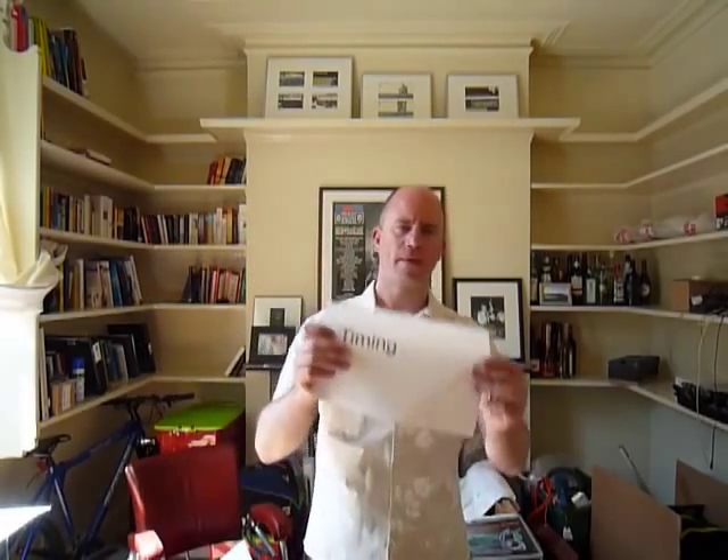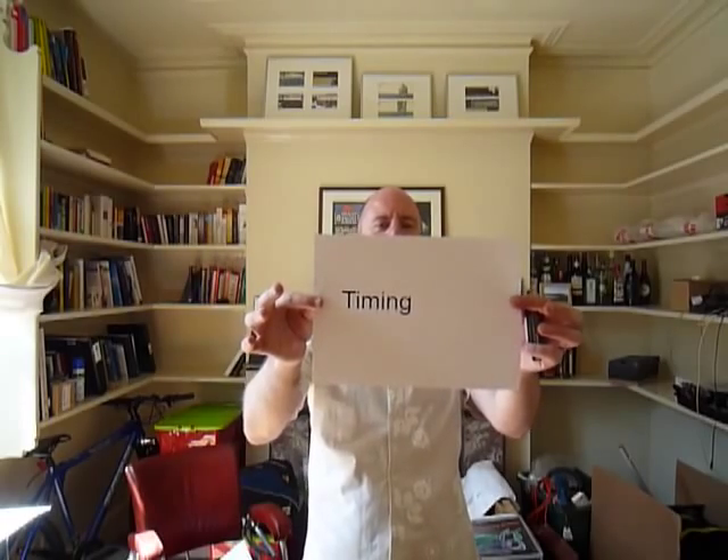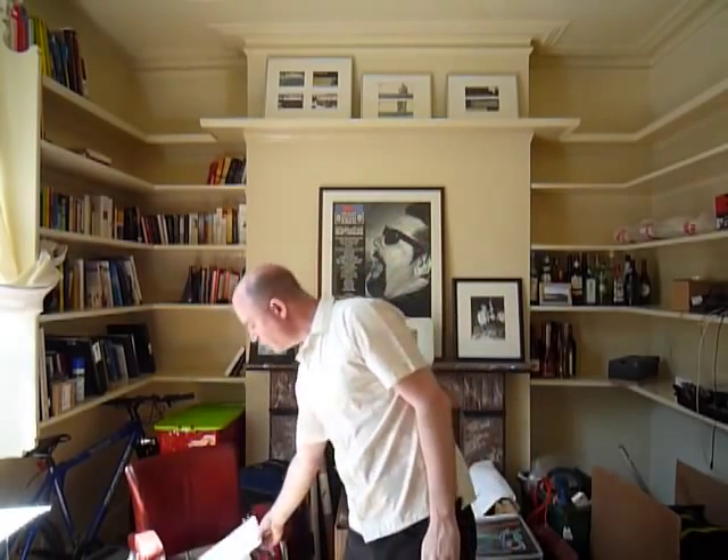The fourth theme I want to talk about is timing. As an intermediate harmonica player you already know that timing is crucial. But what I want to talk about is not just timing — playing in time, being in the groove, being in the pocket — but thinking about timing on a deeper level, in the sense of timing within an individual phrase.